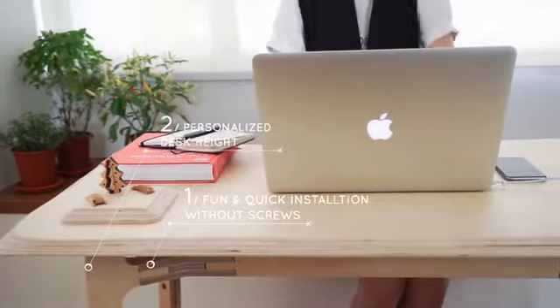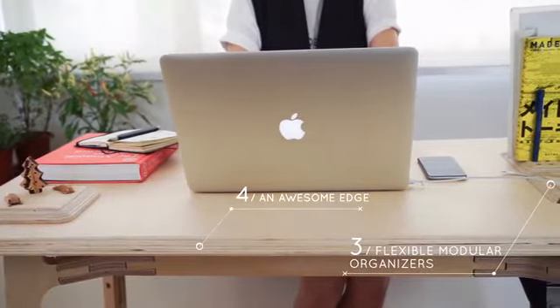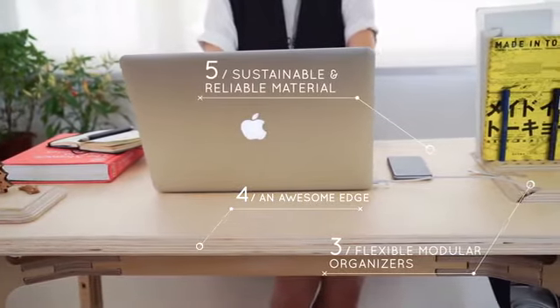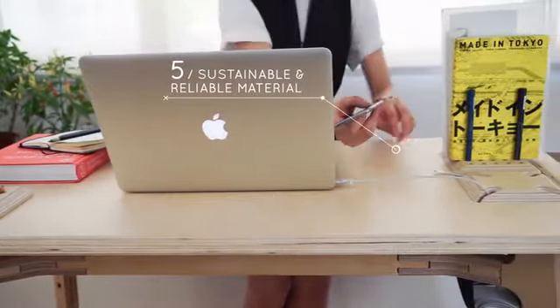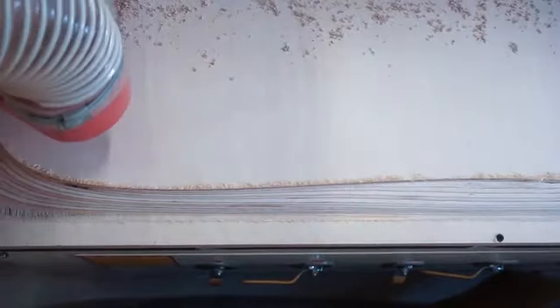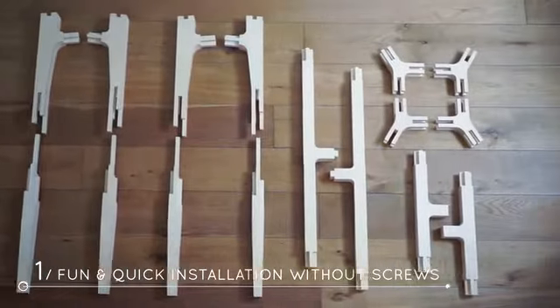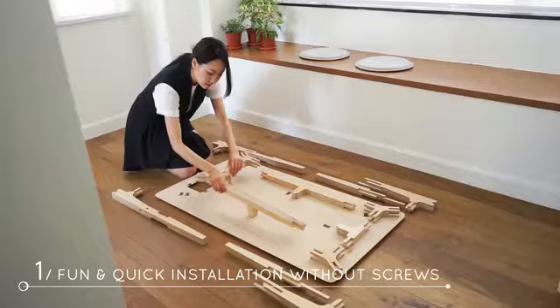Butterply is fun and easy to install. The height of the table can be customized and it comes with functional organizers. Butterply's edge is ergonomically crafted and is made with high quality plywood. Our sophisticated joinery system requires no screws for assembly.